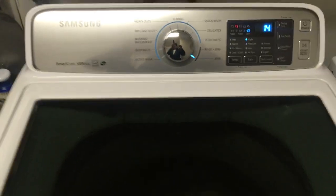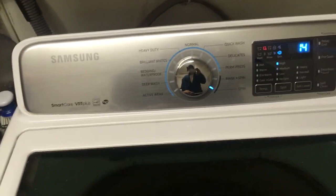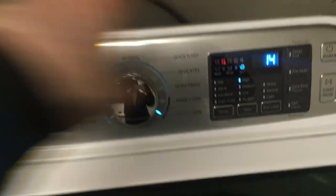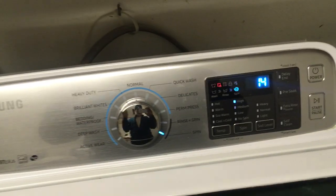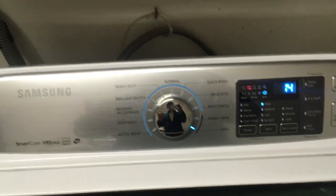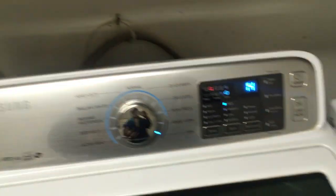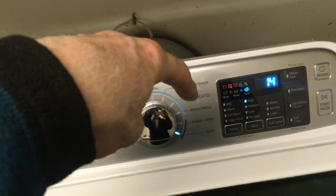Hey YouTube, I'm working on a Samsung clothes washer. The customer complained about the warm setting being too hot. What we found out is there are five valves back there, and when it makes warm water it switches between cold and hot, cold and hot. So if you just turn it on to wash on warm and put your hand in there, at one point you could get hot water, and at another point you could get cold.